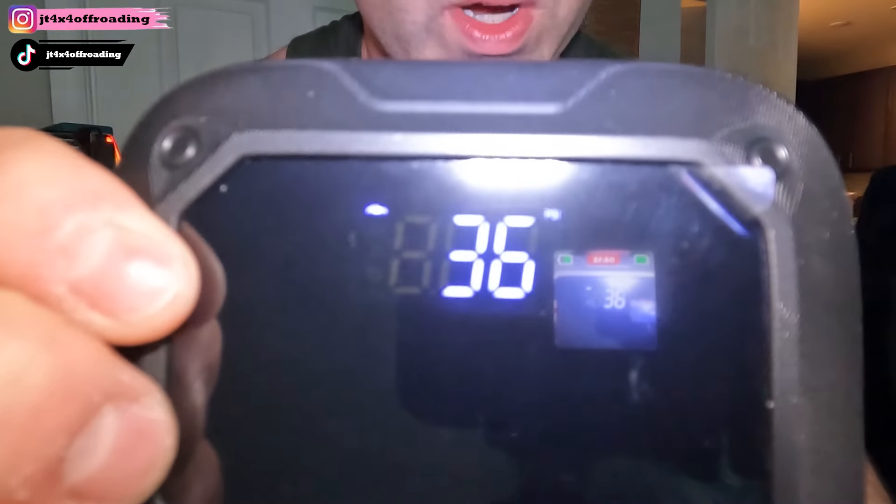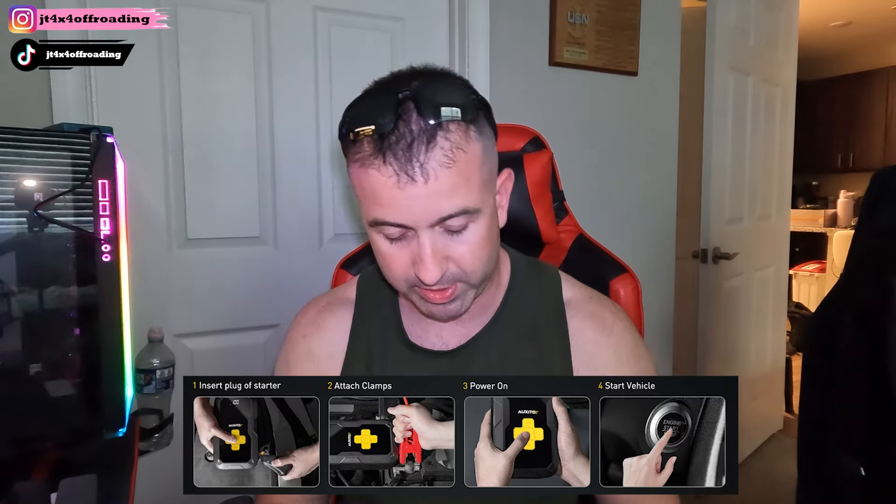You can scroll through to PSI mode and set your target PSI, which is nice because it auto shuts off right when you hit that PSI. For my wife's vehicle I'll probably set it to 36 — I normally go a pound or two over since our TPMS sensor can be a little off. In the corner it gives you an indicator of what you're inflating: car, motorcycle, bicycle, or ball, so you can scroll through those options.